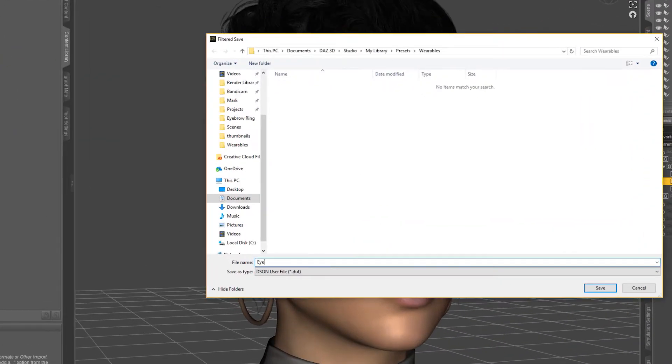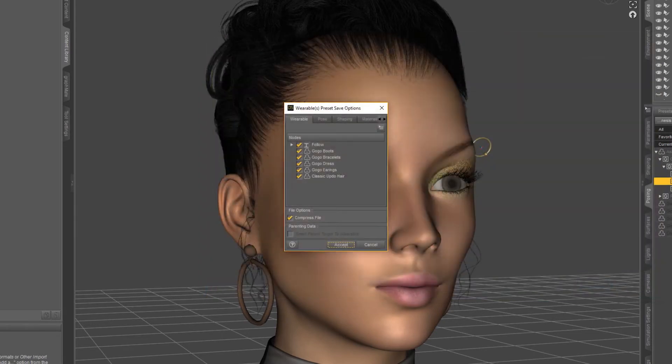Let's call it Eyebrow Ring, and let's unselect everything we don't want as part of this wearable, and make sure that our Follow node and our eyebrow ring with all of its children are selected.